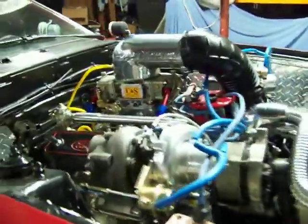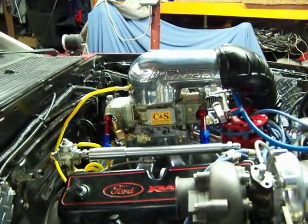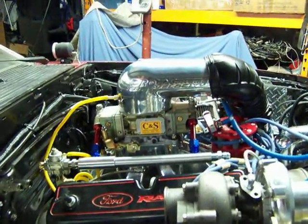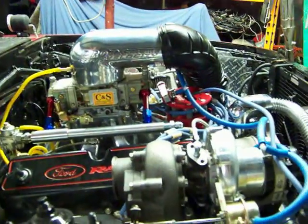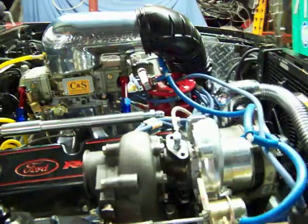Right now I'm waiting for my -10 AN lines to run from the fuel cell up — they're getting made now. This is the CNS carburetor I've got for it; it's a blow-through setup and I gave them all my specs and they built it for me.